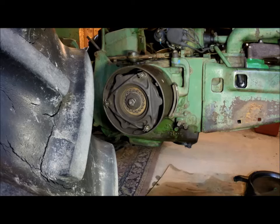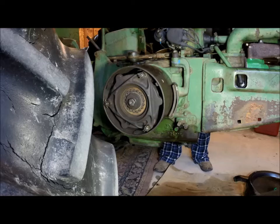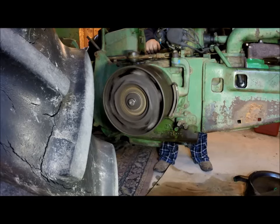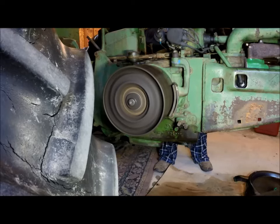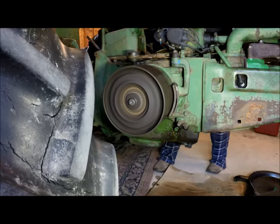So all that's left is to fire it up. This will kind of be a cold start — nothing spectacular. Okay, so we're going to start it up here. It's in neutral, clutch is engaged, we're going to see what happens.